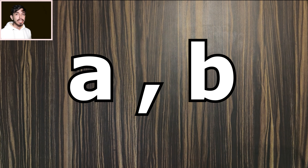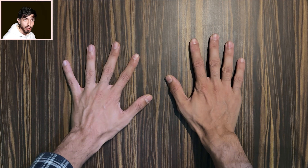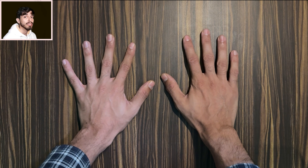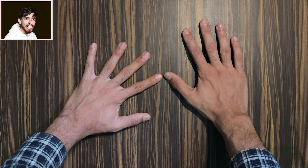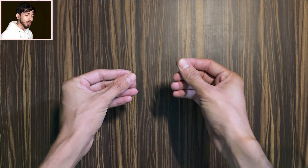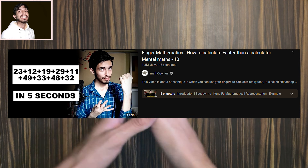Now, A and B are not limited to 6 to 10 in theory — they could be anything. But we can only do this from 6 to 10 because we have only 5 fingers on each hand. If we had more fingers, we could do bigger multiplications this way. There are also many other ways to do complex calculations using your fingers, called finger mathematics. I hope you had fun learning this cool trick. Thanks for watching, and always remember that math is everything.